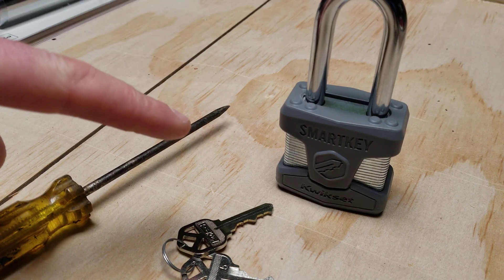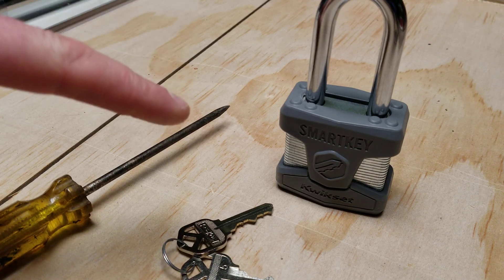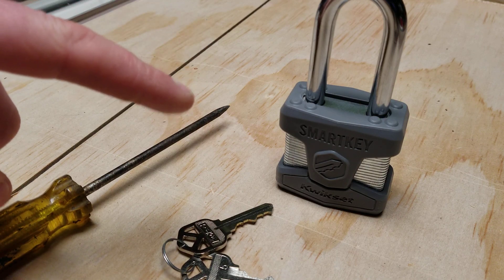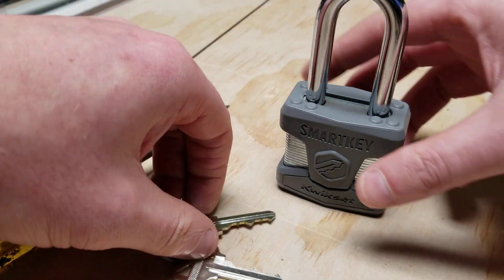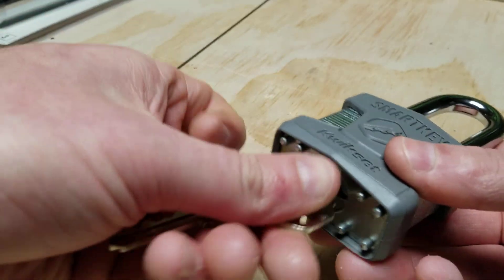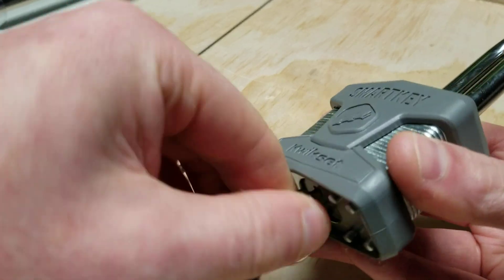I was really interested to see what sort of modifications they've done, so I was looking around online to see if I could find any way of figuring out how to get the core out of these things without completely destroying the lock. And funnily enough, there is a way of doing that.